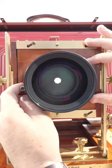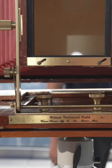This is the 8x20 Weissner Technical Field Camera. This camera is made to capture wide spaces and produce a large format image. Often used for group shots, this is referred to as a banquet camera.